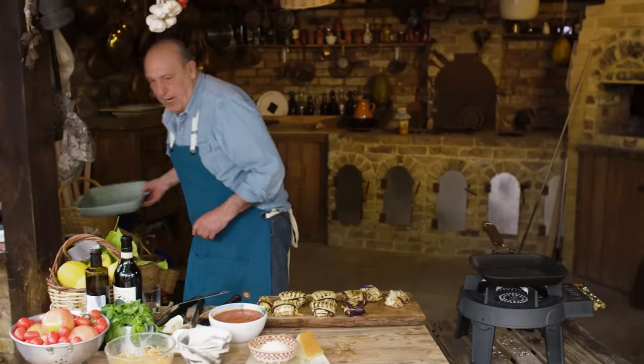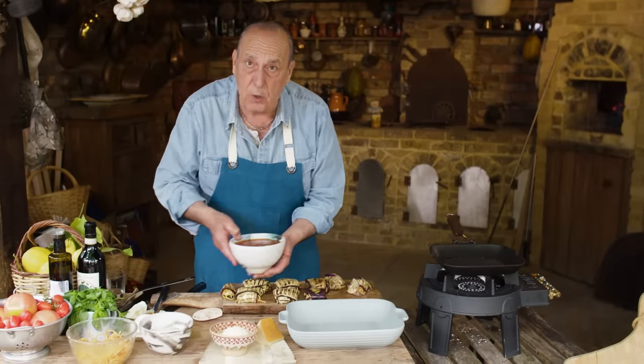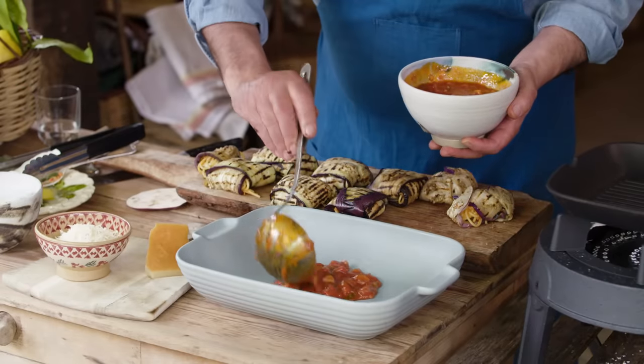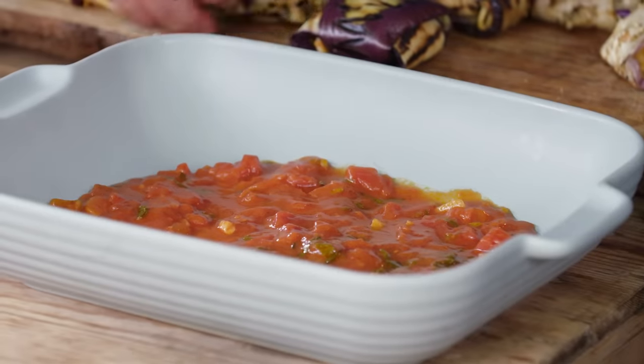Let me show you how we're going to bake it. I've made some lovely tomato sauce — just garlic, tomato and basil, nothing else. So I've got a nice baking dish. I'm going to start with the last bit of tomato sauce on the bottom, then start to put them all inside.